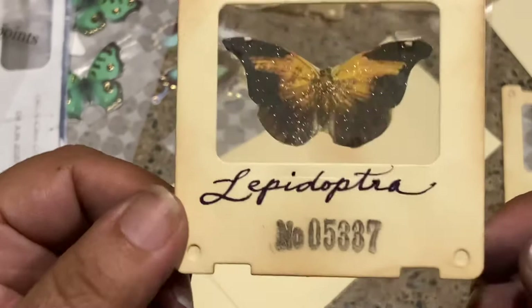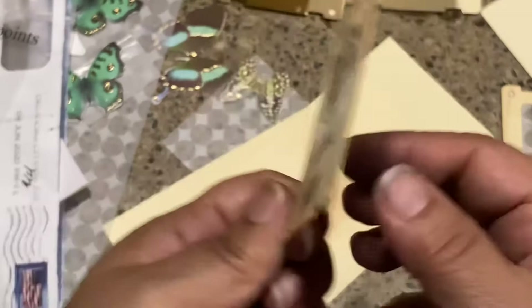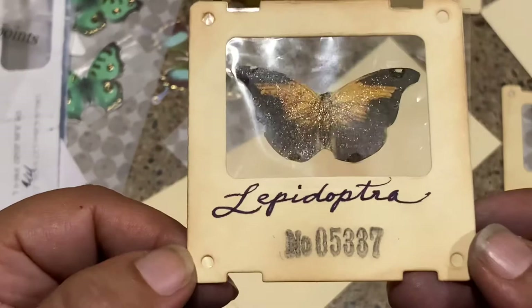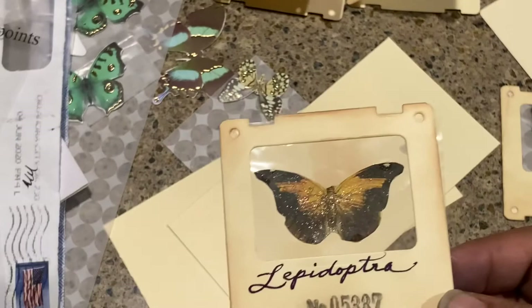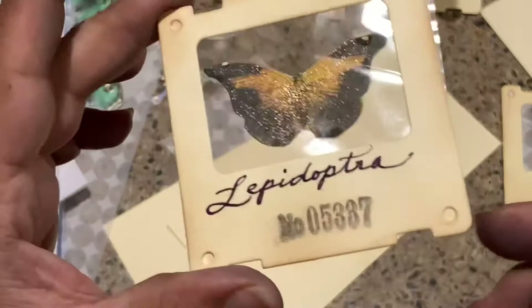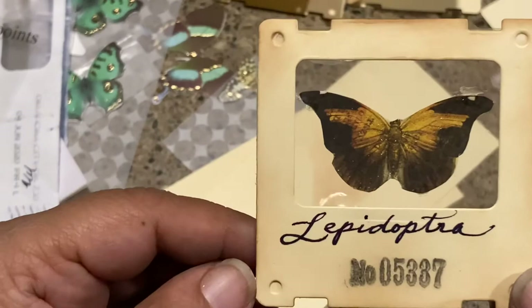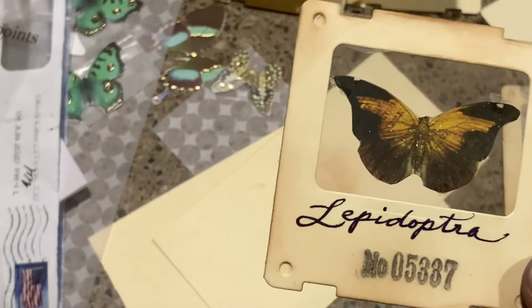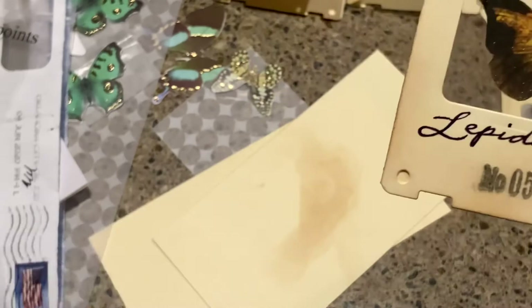I'm just writing 'Lepidoptera,' which is the scientific name for butterflies. So there's your specimen card with a floating butterfly in the middle, and you can see the back of it, which is wonderful. You can decoupage or put other things around it — it's just a really great addition to a junk journal. If you make a bunch of them, do several at a time: have your frames ready, your butterflies ready — they come together very fast.